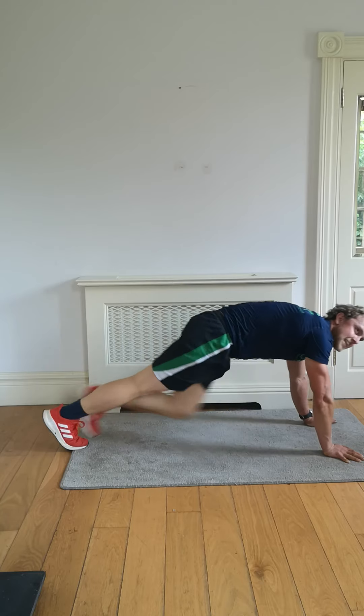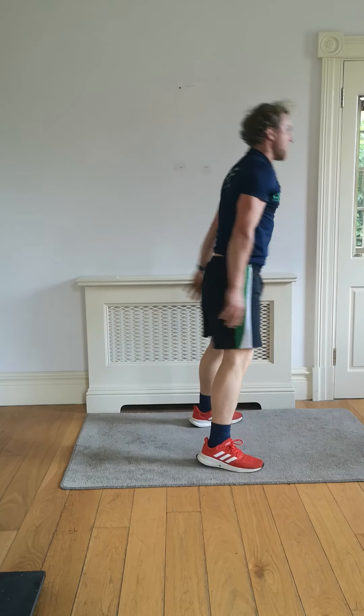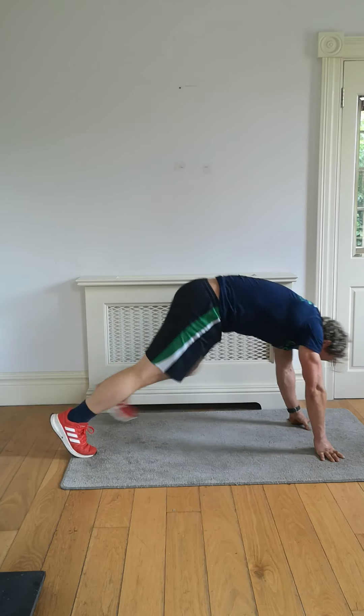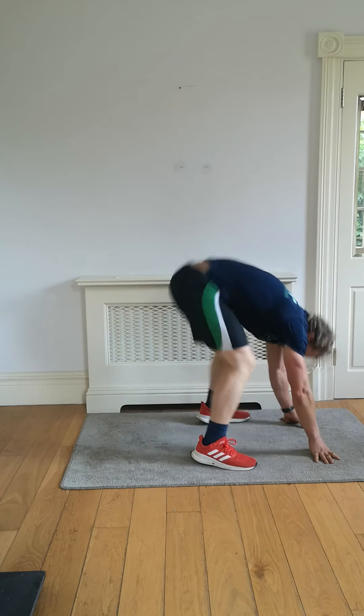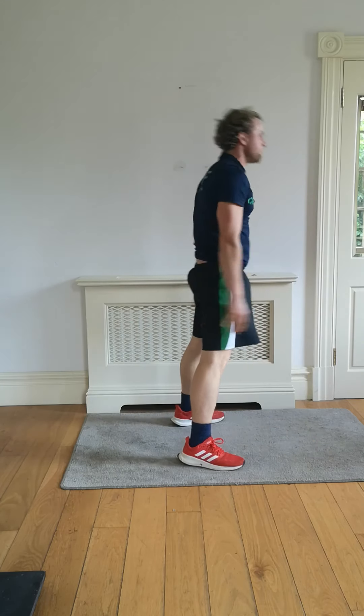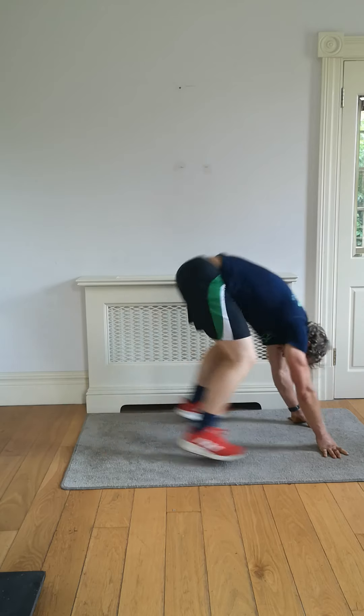Wide burpees in three, two, one — let's go again! Wide burpee down, bounce the legs out. If you have to walk them out, walk them back in, I just want maximum effort. What you put in, you'll get out of it — down, bounce, up.